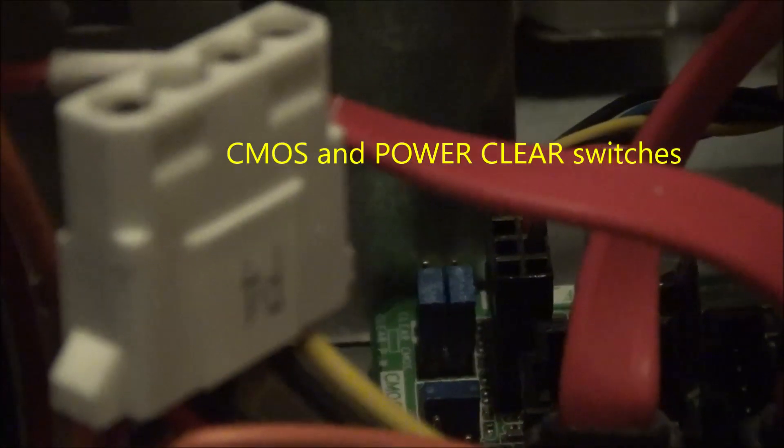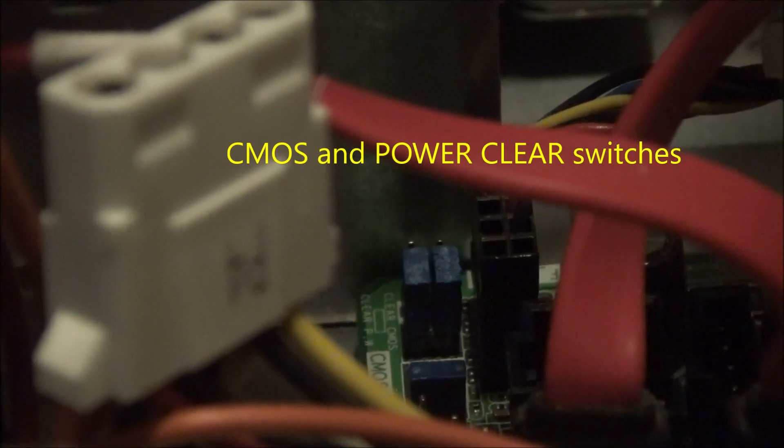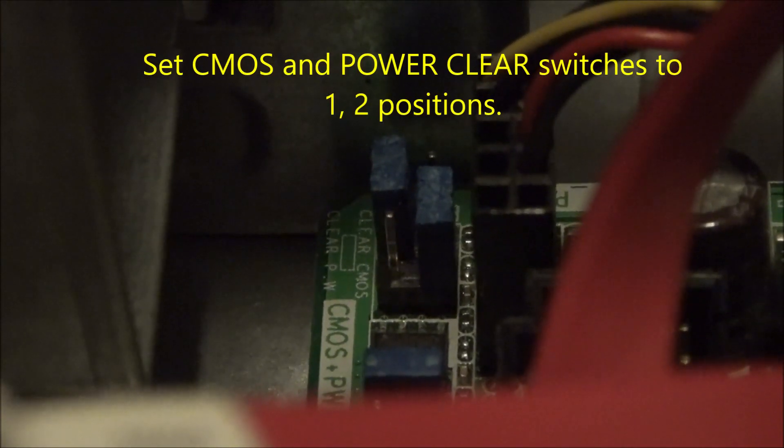Open the PC case and locate the CMOS and power clear switches. Set the CMOS and power clear switches to positions one and two for resetting both CMOS and power.